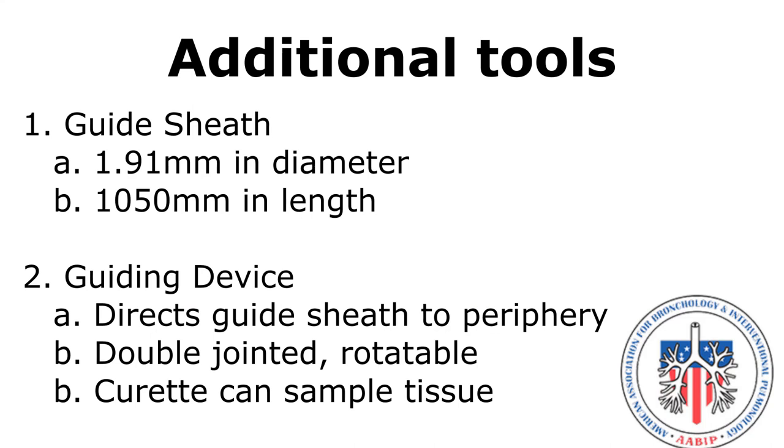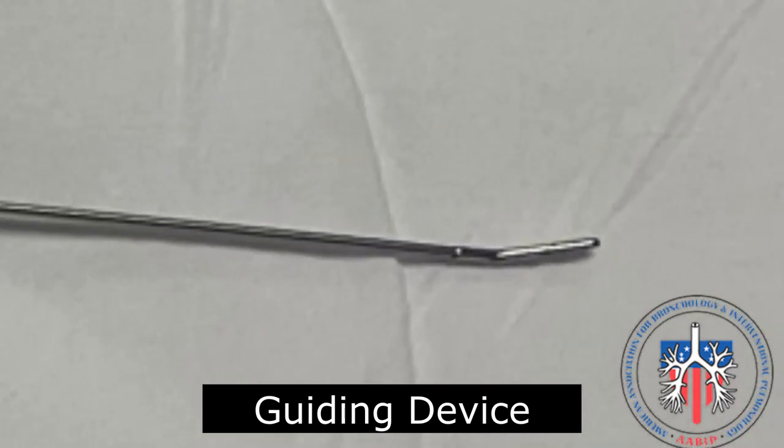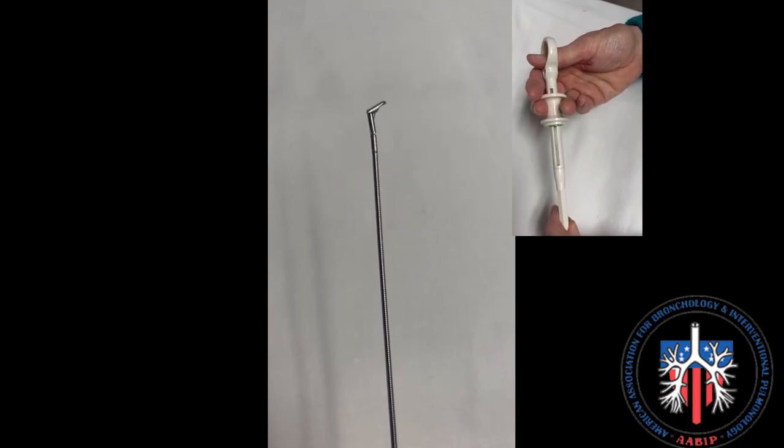Additional tools made by Olympus that may be used but are not required include a guide sheet that is 1.9 mm in diameter and 1050 mm in length, and a guiding device. This tool helps guide the sheet to the target lesion in the periphery — it is double-jointed and rotatable, and has a curated end that may also be used to sample tissue. The end of the device is shown here with a curated end that can be flexed and rotated clockwise or counterclockwise.